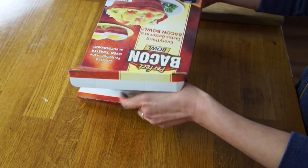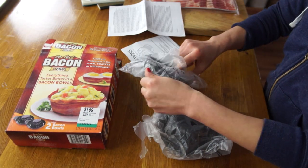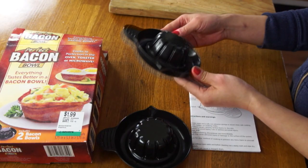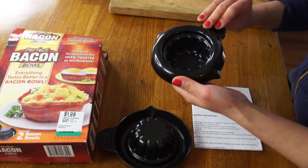Here are the bacon bowls and instructions. They look a lot like a citrus reamer or a citrus juicer — very, very heavy plastic, as I would hope, because we're supposed to be able to put this in the microwave and the regular conventional oven. Since I have two of these, I'm going to test both the microwave and the regular oven.